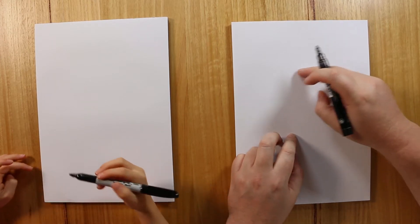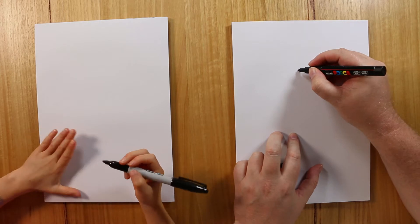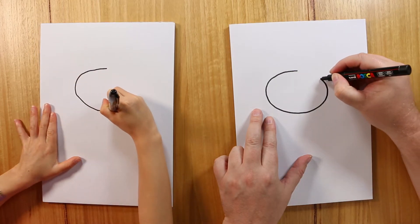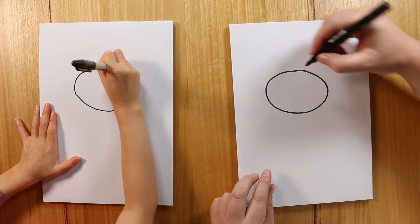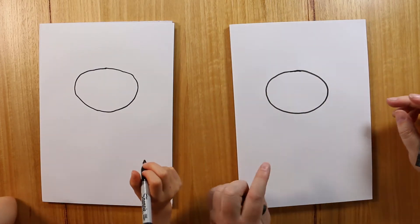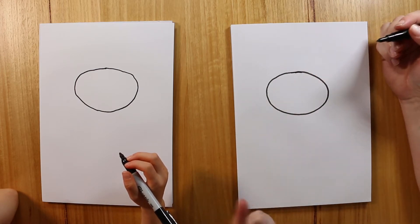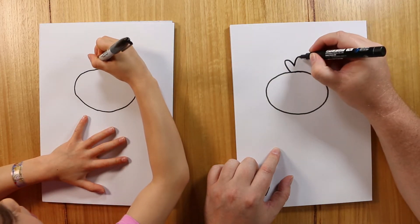The first thing let's draw is the head. We're going to draw a nice oval shape along the top — you can make it any shape, oval or circle, it's really up to you. And on the top, we're going to draw like he's got little feathers — three little feathers sticking up. That makes him look cute.